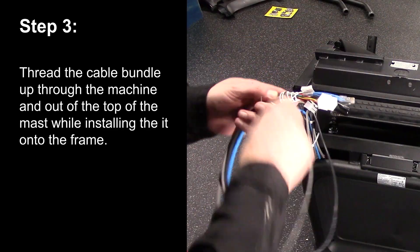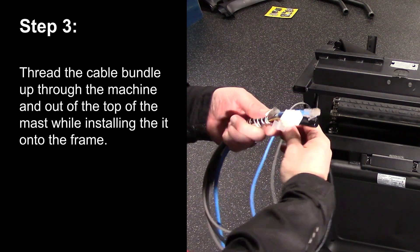Step 3. Thread the cable bundle up through the machine and out of the top of the mast while installing it onto the frame.